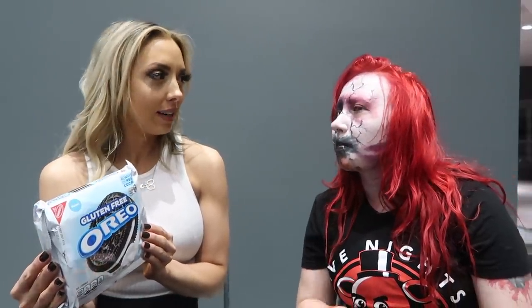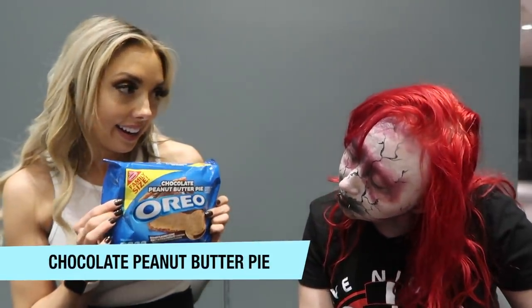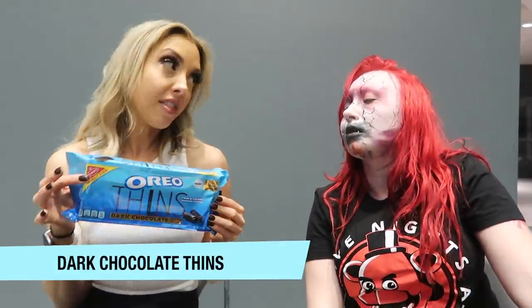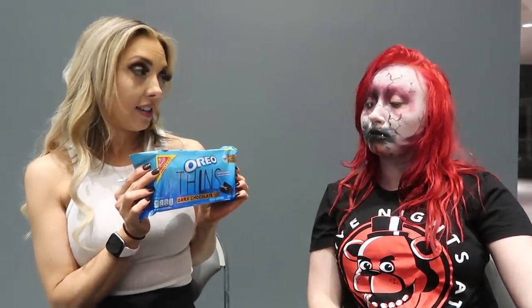Probably not, right? Probably not. Well, we're going to try the gluten-free. We're also going to try the chocolate peanut butter pie. Now if that doesn't get you excited — we have a winner here. Moving right along. I have to tell you, these ones are not really my kind of Oreo. I like mine thick, not thin. But we have the dark chocolate thins Oreos.